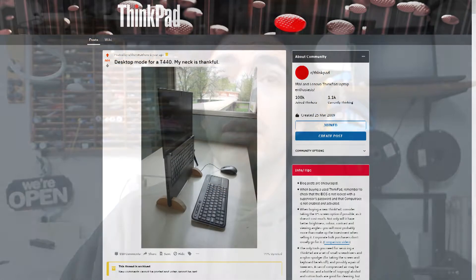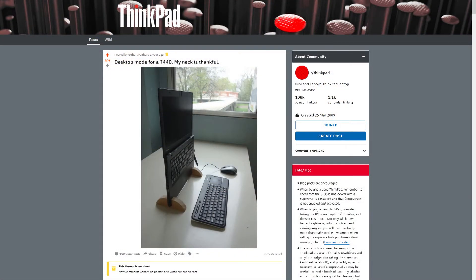Hi guys, I'm Alex and today I want to show you the updated design of the Thinkstand. I posted it on Reddit around one year ago and it had great success.